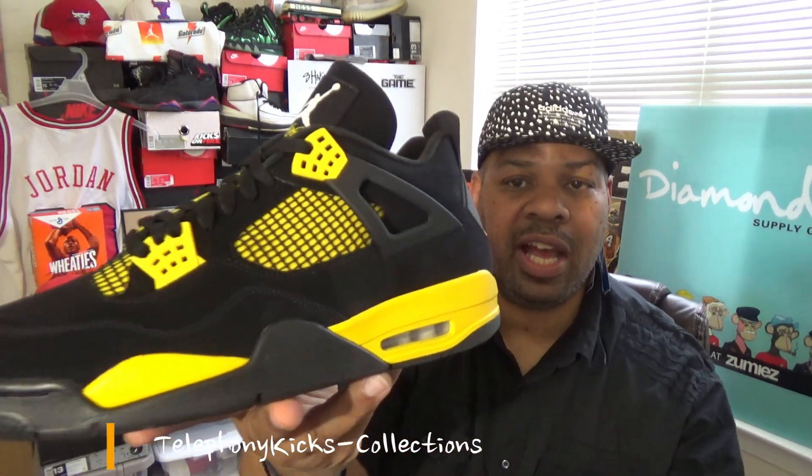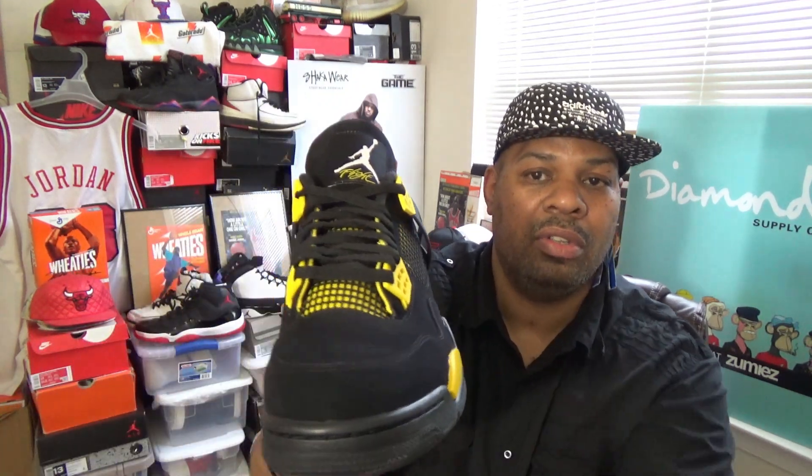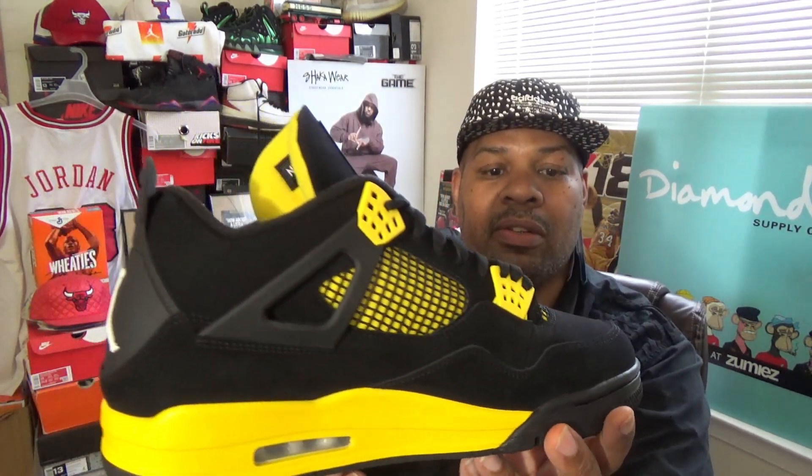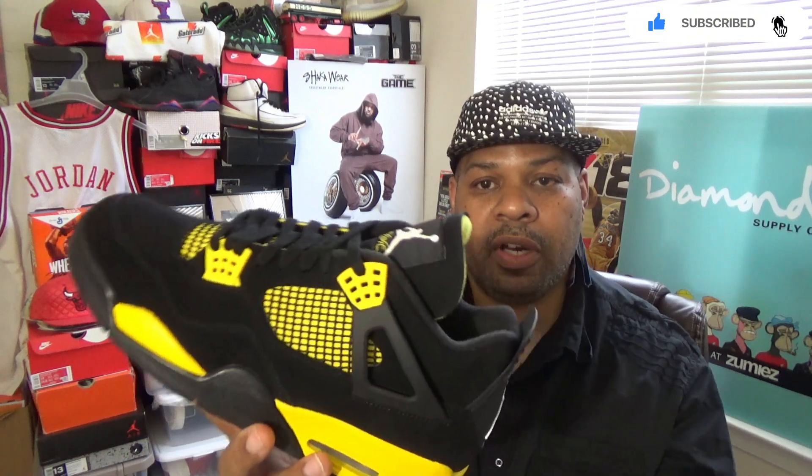The outer sole — I mean, this particular shoe didn't have any issues. My shoe didn't have any glue issues. Everything looked perfect to me. No glue issues or anything on my particular pair. Very clean shoe.